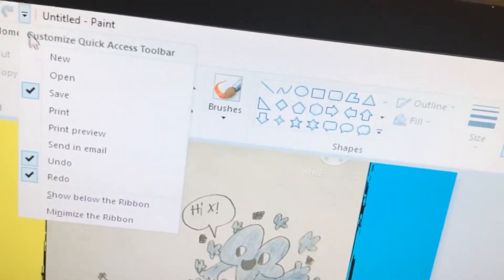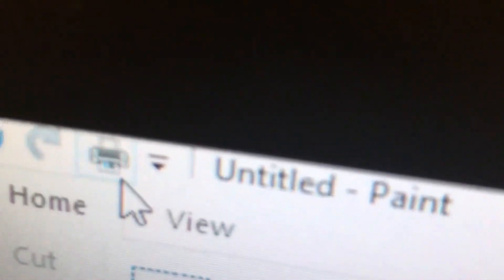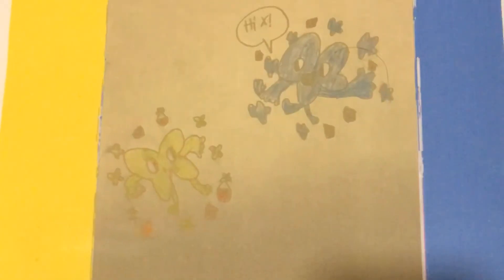Press this, and then print, press this. When this pops up, press print. And there we go, you have your printed poster.